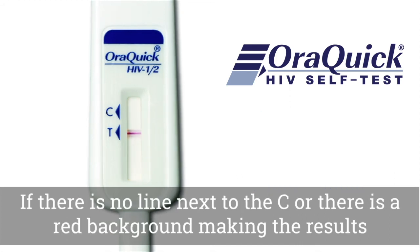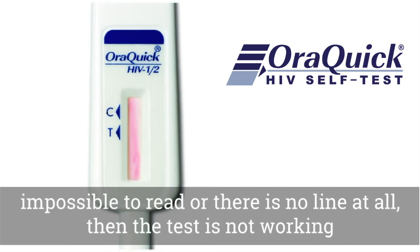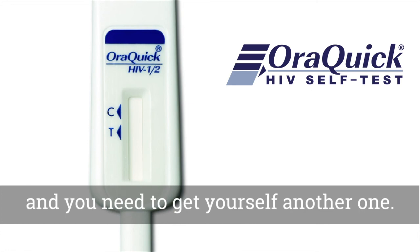If there is no line next to the C, or there is a red background making the results impossible to read, or there is no line at all, then the test is not working and you need to get yourself another one.